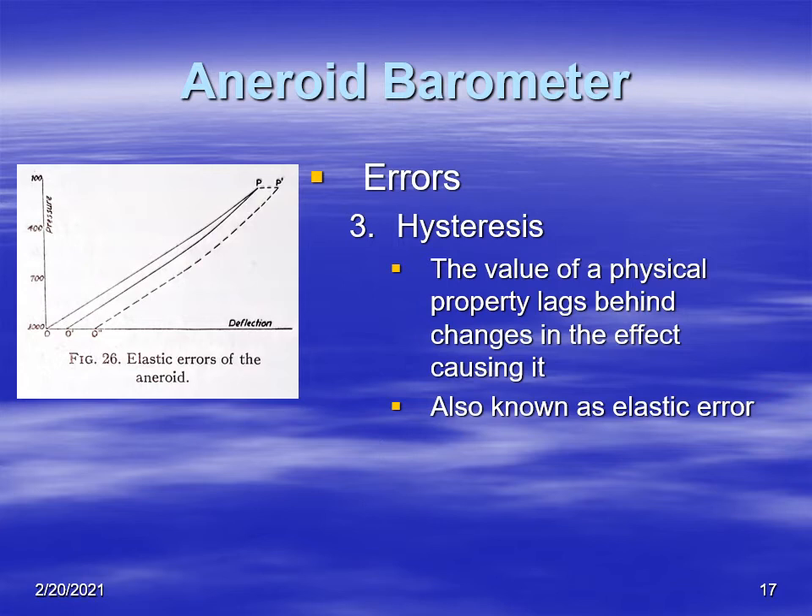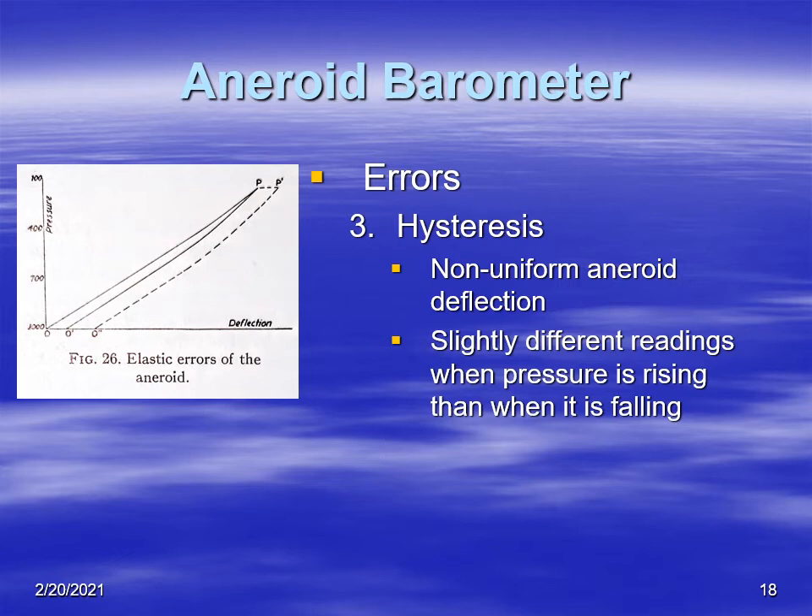A more serious error is hysteresis — the value of a physical property that lags behind changes in the effect that causes it. As pressure changes, the aneroid changes more slowly than the pressure, and it also responds in the wrong direction as the pressure change reverses. These errors are also known as elastic errors. They're non-uniform and really hard to anticipate, so you'll get different pressure readings depending on whether pressure is rising or falling. When the true pressure returns to a prior value, the aneroid may still lag and not report the correct pressure.